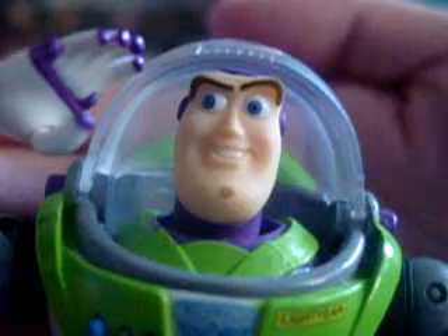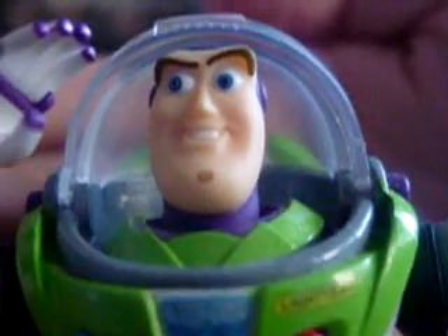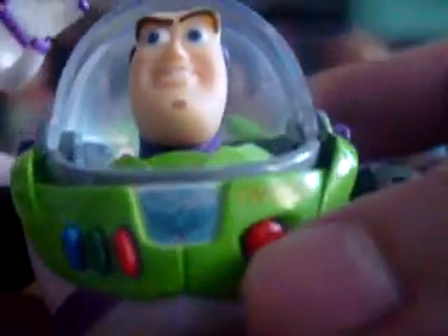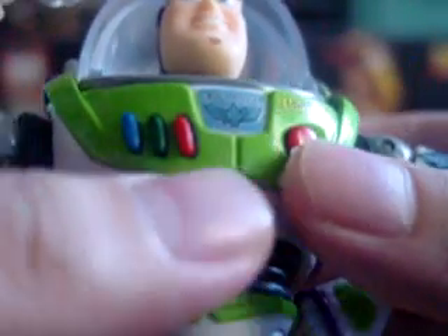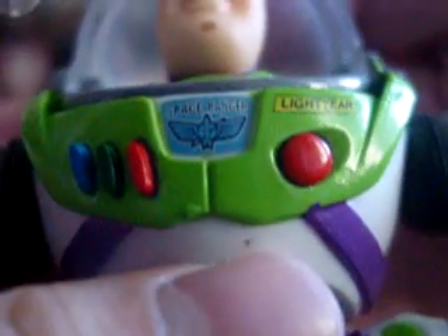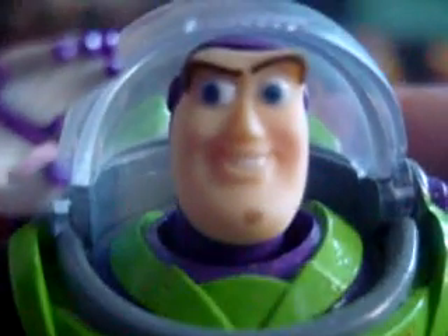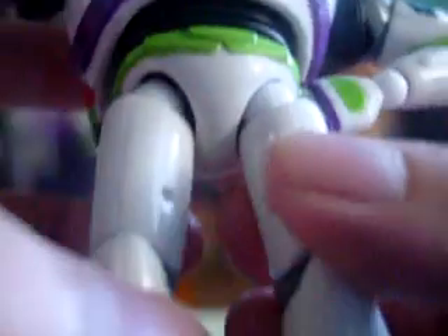We're going to look at Buzz Lightyear first. He's a very decent figure. You can see the detail on his chest — the buttons there, very well painted, and even the logos — the Space Ranger and the Lightyear name tag. It's very cool. The paint is okay but there are some smudges on my figure, but it's cool, no problem with that.